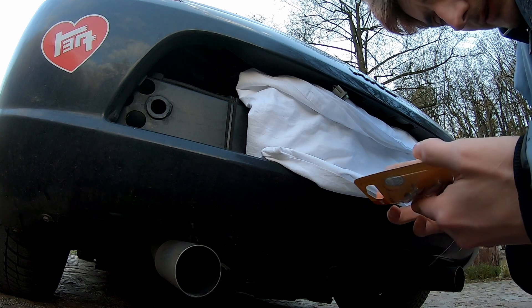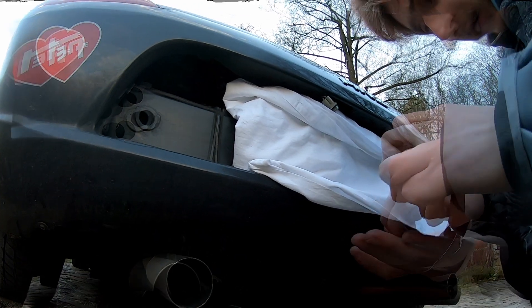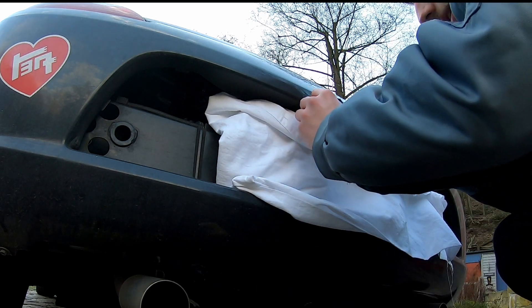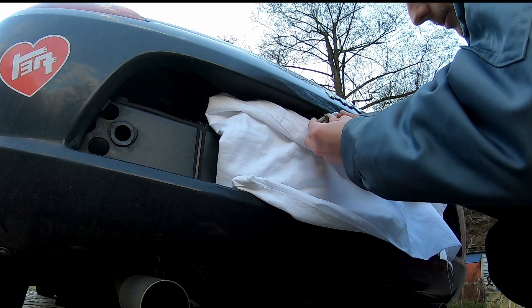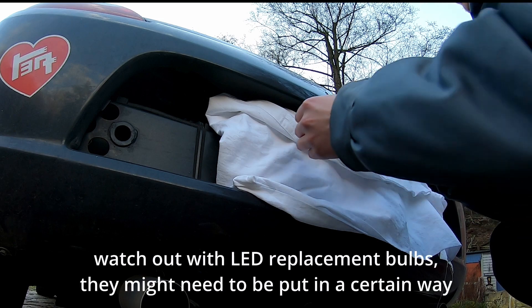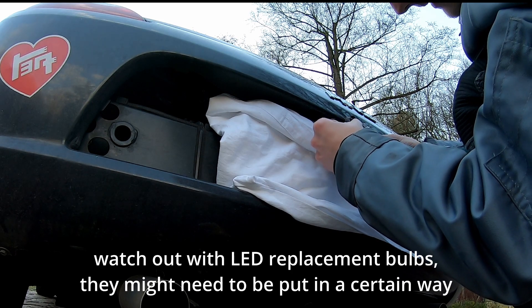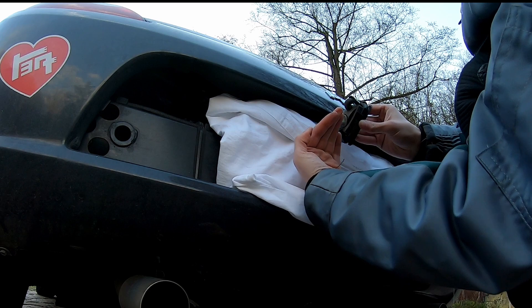We take our new one and open the package — there is our new bulb. We can compare them — it's the same. We're going to pop it back in. It's a normal bulb, so plus and minus doesn't matter which way you put it in. You take it at a slight angle and then twist it in — it's secured.